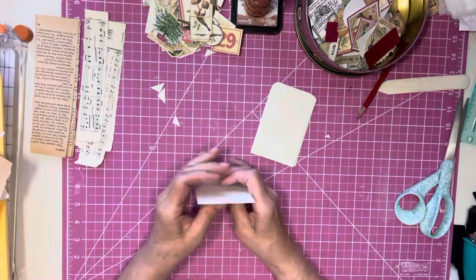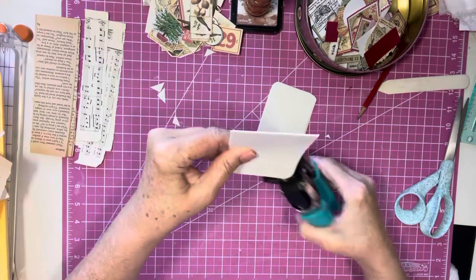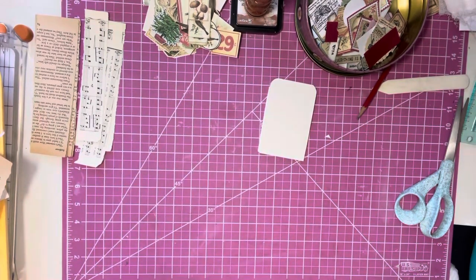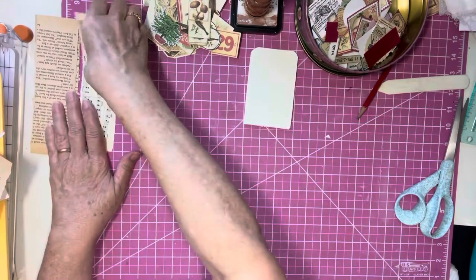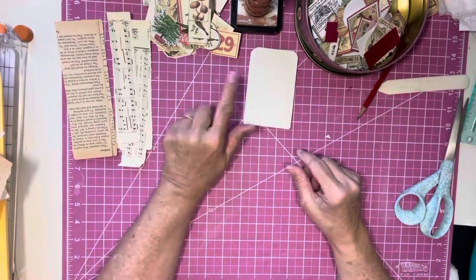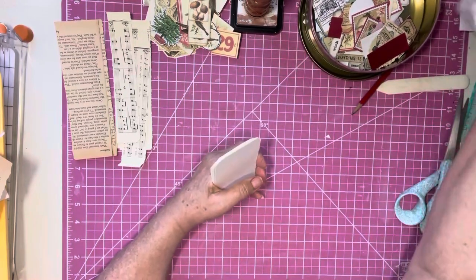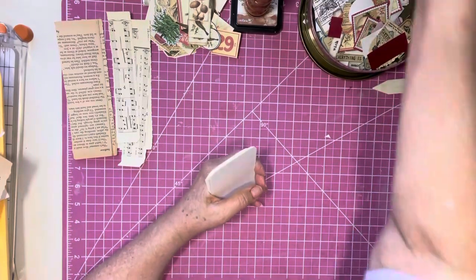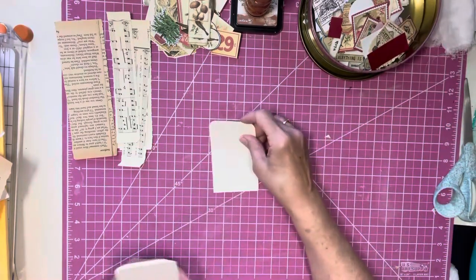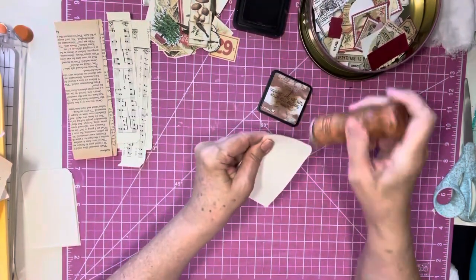So let's continue on. Okay, so we have eight tags here. I have some music page, and some book page, and some little embellishments — some words or whatever. I've got some cheesecloth if we need it. So I put everything out. I'm going to grab one and we are going to ink the edges.